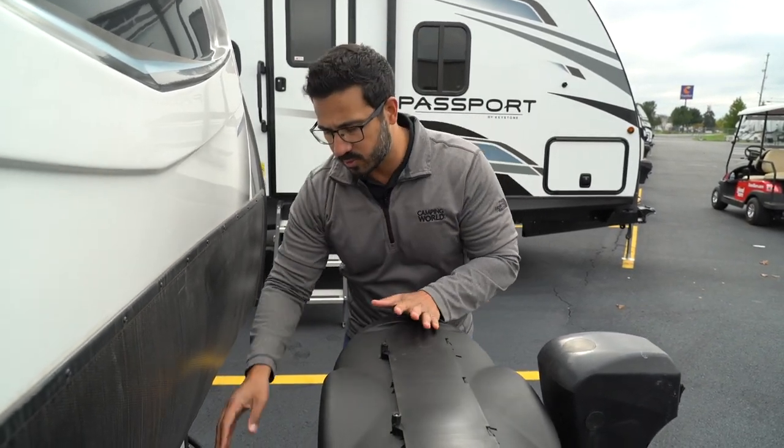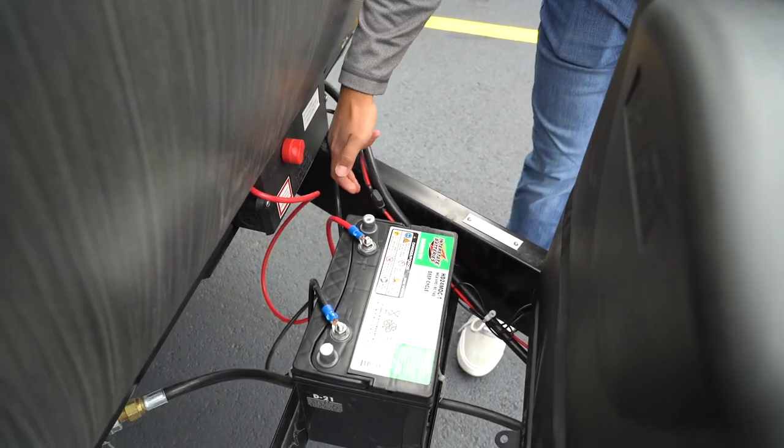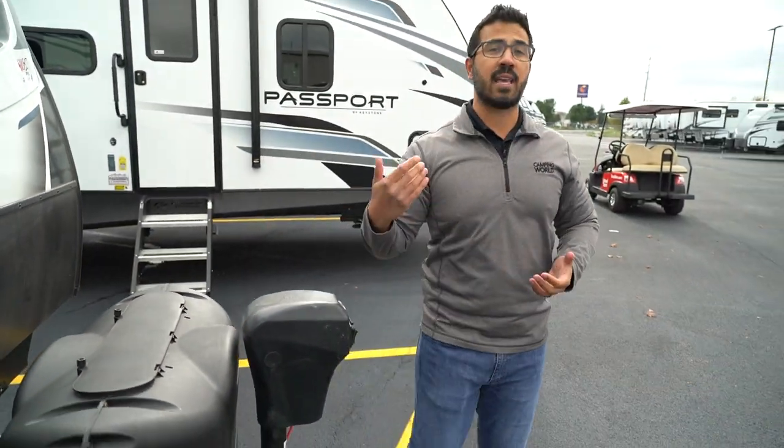Some RVs are a little bit different — this one has the wiring going into a 12-volt distribution box. But a lot of times the ground is just grounded right to the frame. You want to make sure that isn't super rusted out or corroded as well, for the exact same reasons.